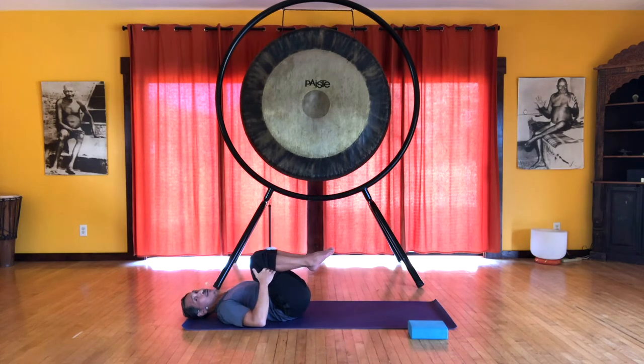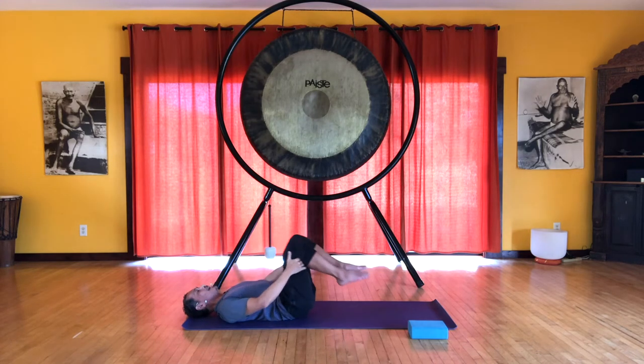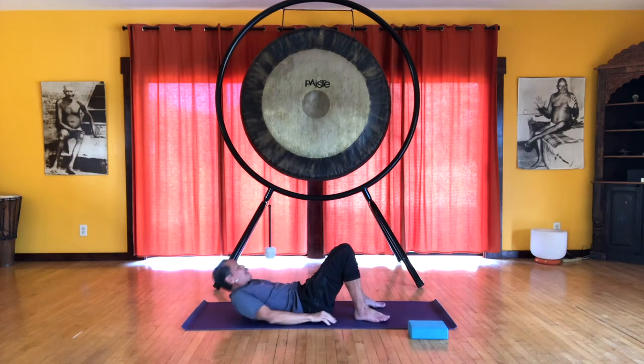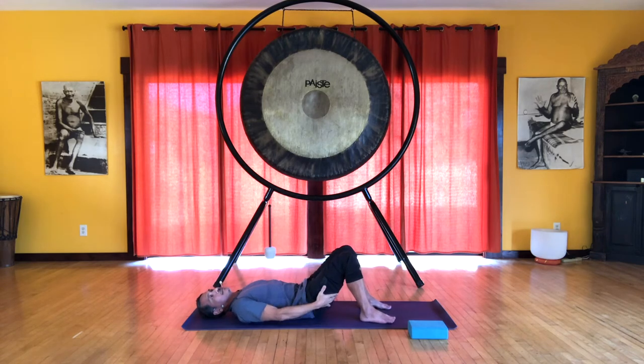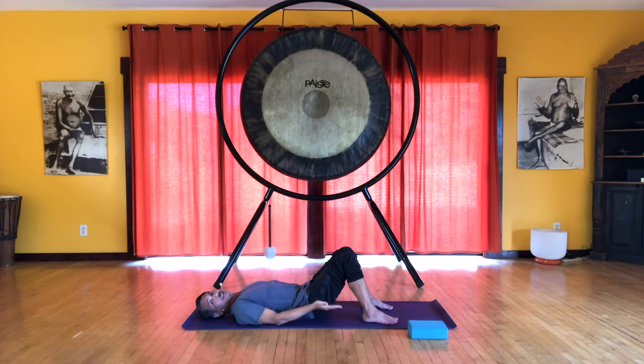Shoulders relax on the floor, head relaxes on the floor, and you can hug your knees into your chest. Place the feet flat on the floor and first let us become aware of the action of engaging the deep front line. Your feet are about hip width apart and you want your pelvis to be relatively neutral — we don't want the tail tucking up too much, and we don't want a big arch in our lumbar spine, our lower back. You can lift up your pelvis and then place it back down and feel that it's resting on the sacrum.